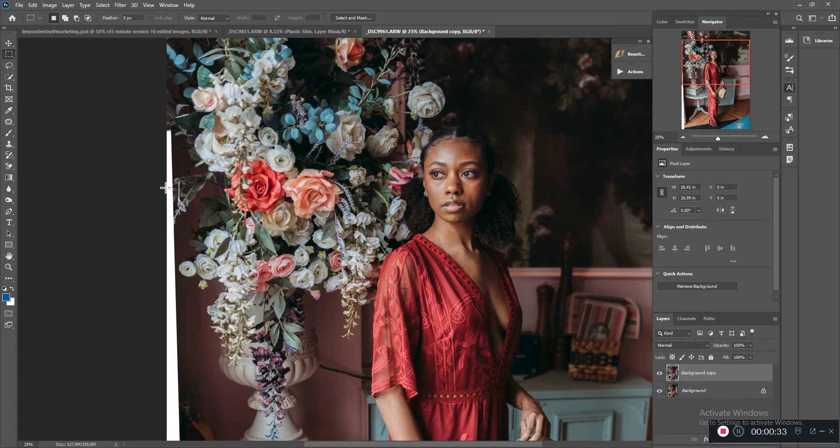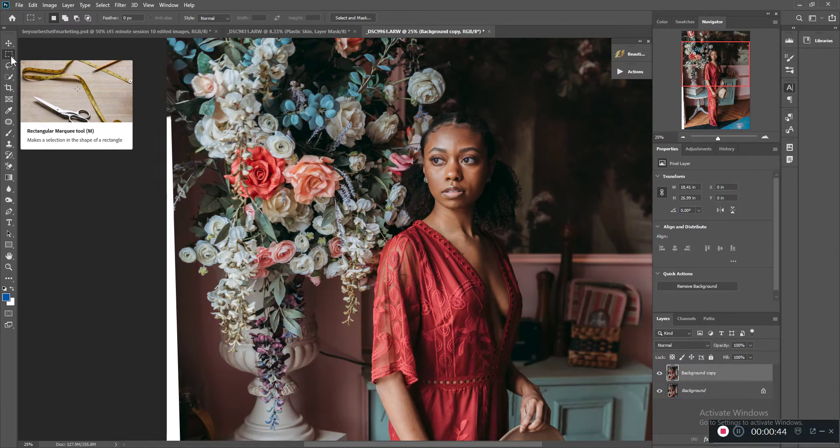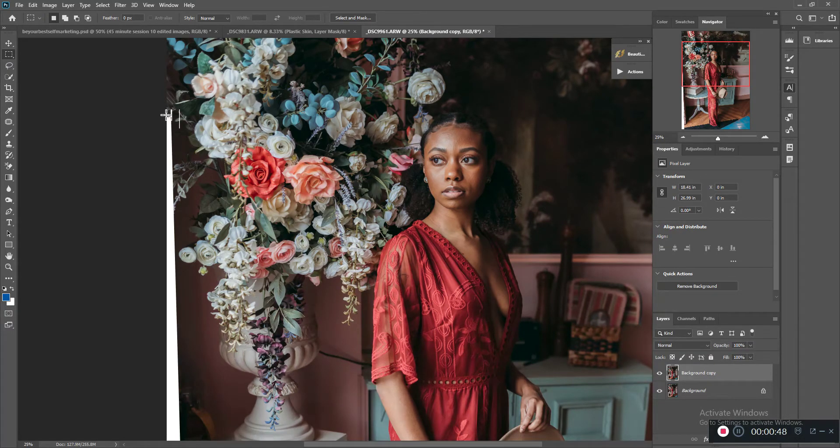The clone tool takes a lot of time and sometimes it gets a little too repetitive for me. So what you're going to do is use your rectangular marquee tool, and you want to do small amounts at a time.